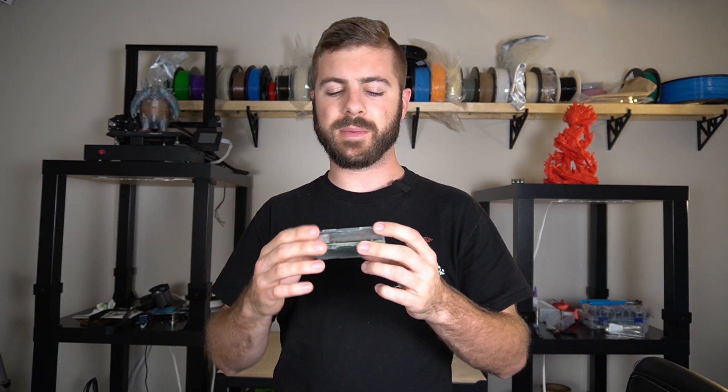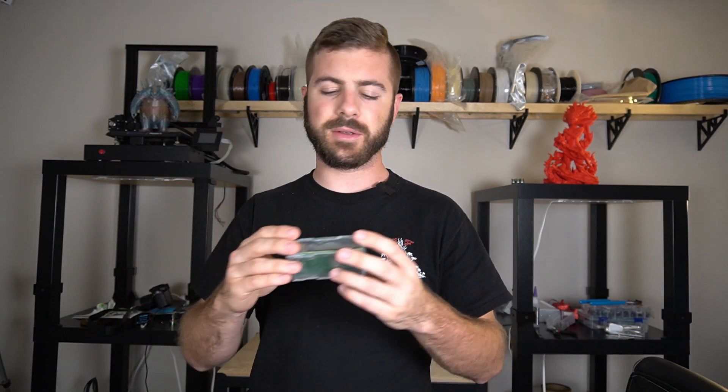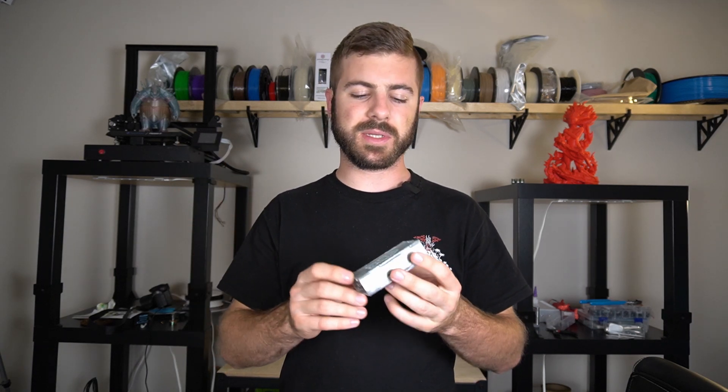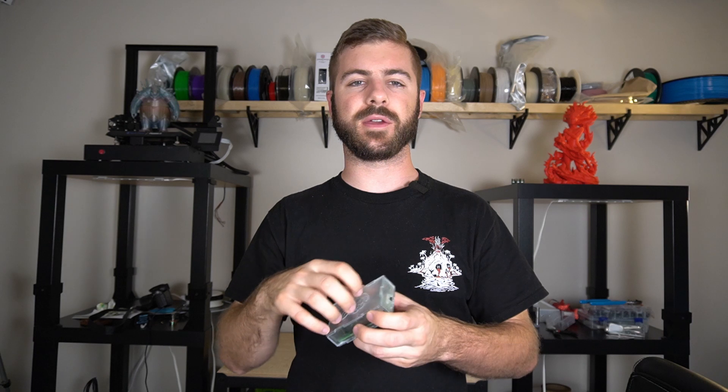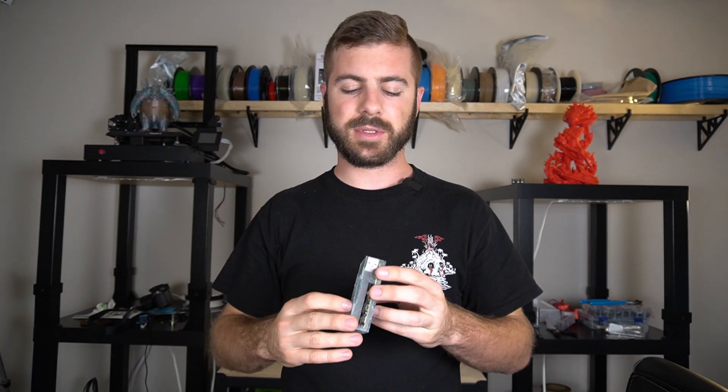For anyone interested in making one of these themselves, I can probably upload the STLs so that way if you wanted to print them out with a 3D printer you can, or if you want to do something similar to what I did — I basically took Fusion 360 and exported the faces as flat sketches, then used Carbide Create to tell the software how deep and how thick the acrylic is, so that way I knew how far to cut down into.